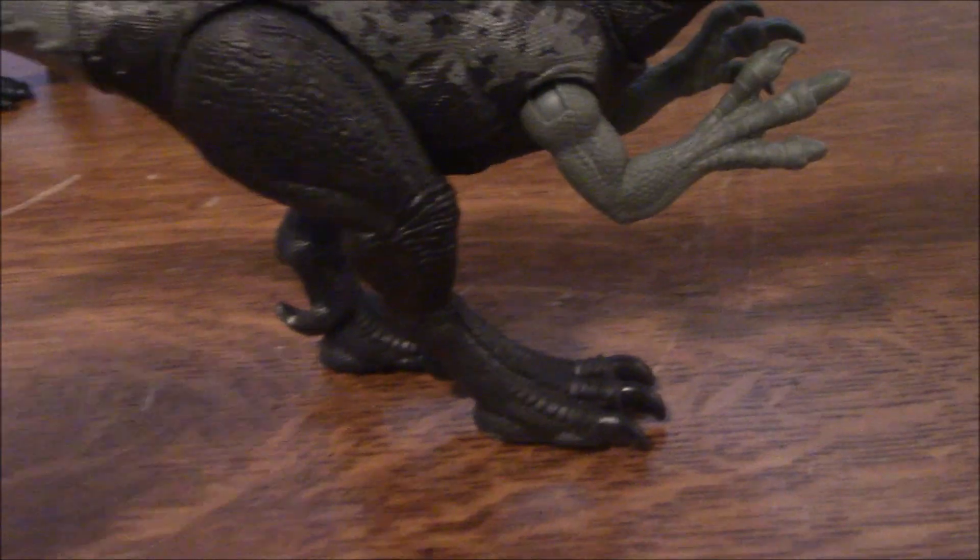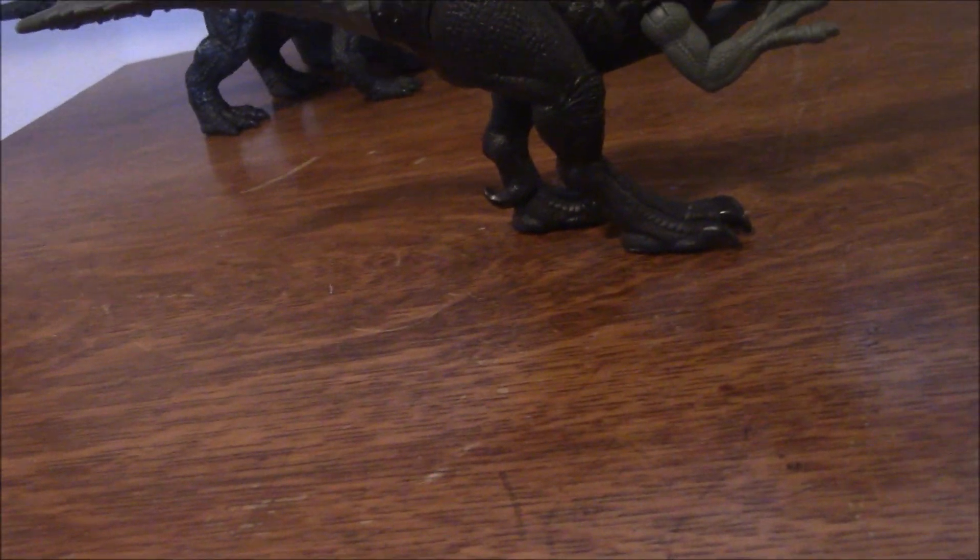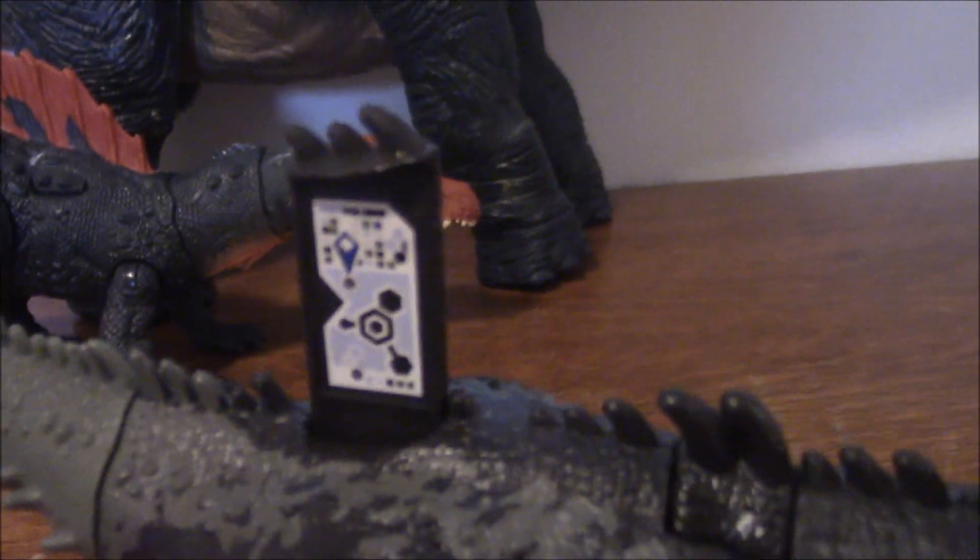The tail can be rotated, but I don't see any reason why you'd want to do that. And the legs are able to be moved, but as you can see, this leg in particular is really, really badly screwed in, so I can't get her to stand up very well. Also, for those who want it, here's her DNA scan code — pause the video now if you want to get it.